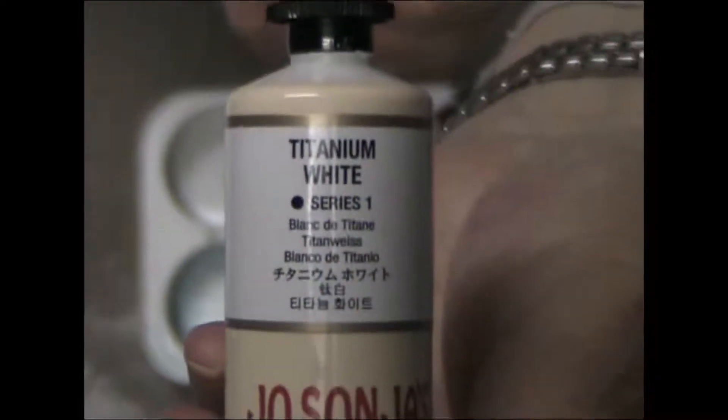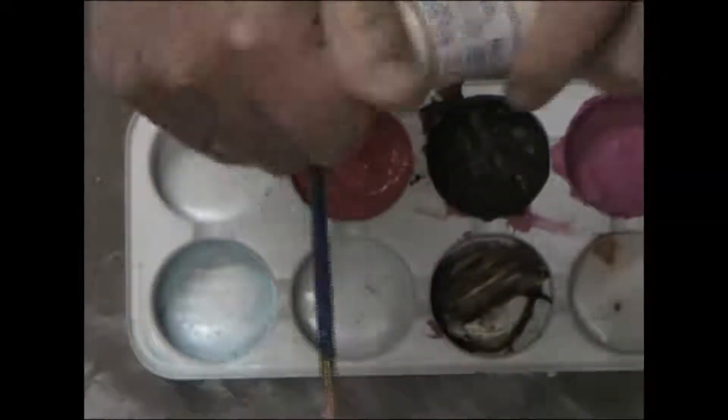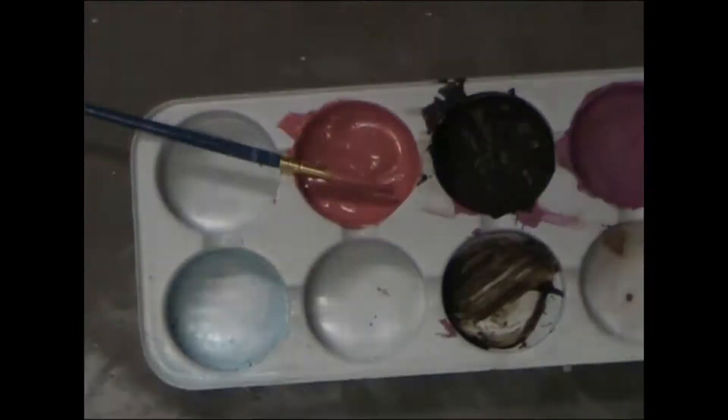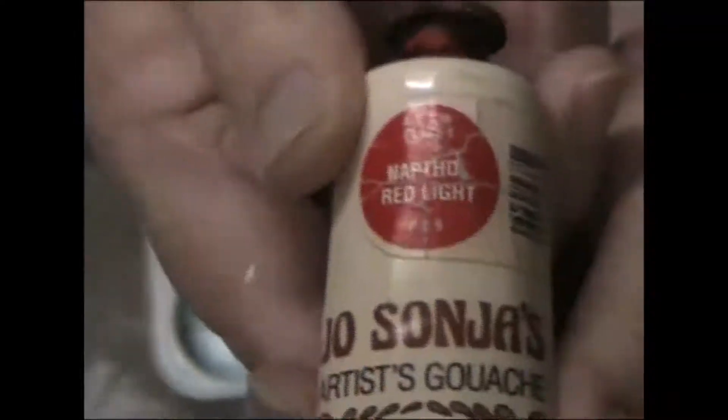That took a while because I had to do two pages on opposite sides and then let that dry before going on. Now I'm trying to mix up a pink shade that I like using some Jo Sonja's artist gouache acrylic paints — the rose pink and titanium white. I thought it needed a bit more red, so I added a bit of the naphthol red light.